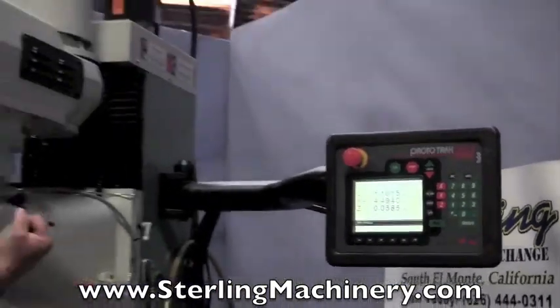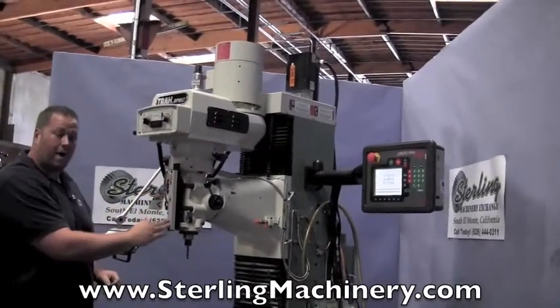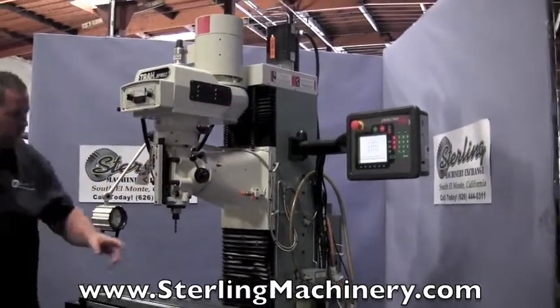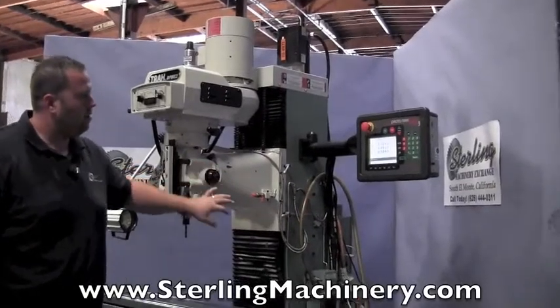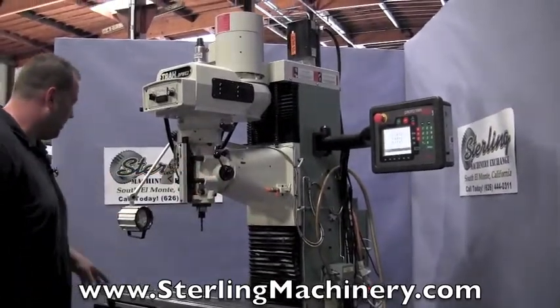This machine is a CNC two-axis machine with a Z readout. Right here you have the accurate readout — it'll give you your distance on your spindle, as well as show it to you on your readout. Makes it nice when you're doing holes; you can get to your exact spot. You don't have to read any incremental dials.